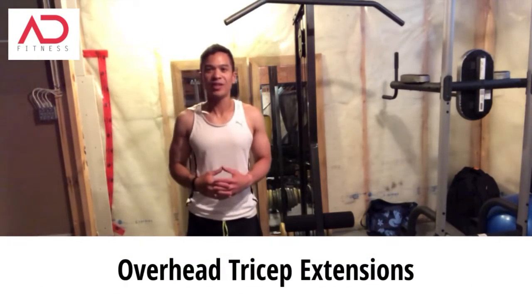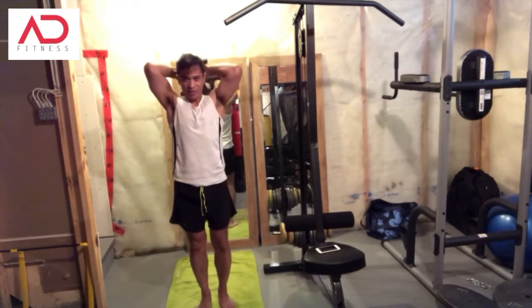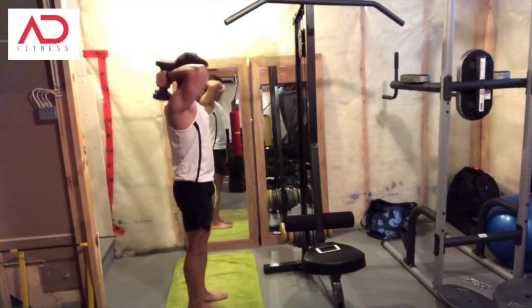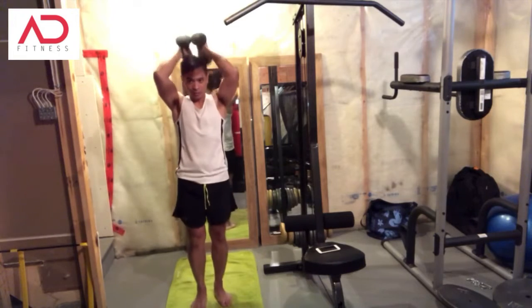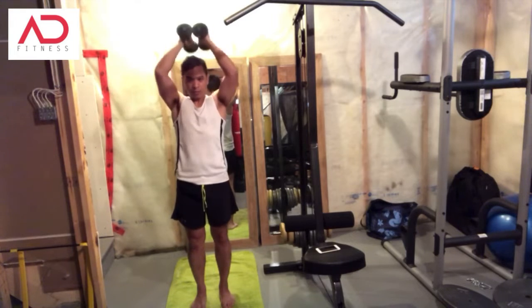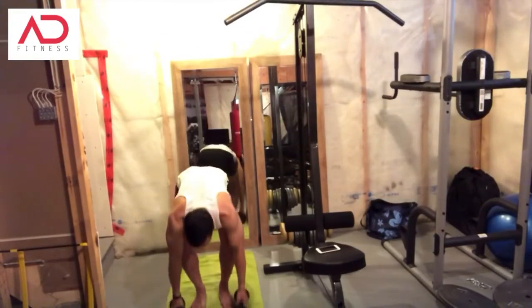Next up is overhead tricep extensions. Take your dumbbells, keep your back straight, put them over your head, and extend up. Do that for 40 seconds. Keep your body stable — you're not rocking.